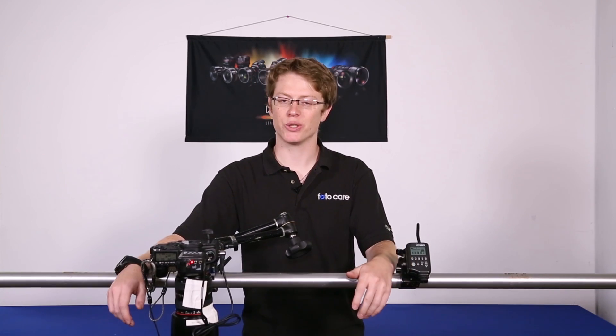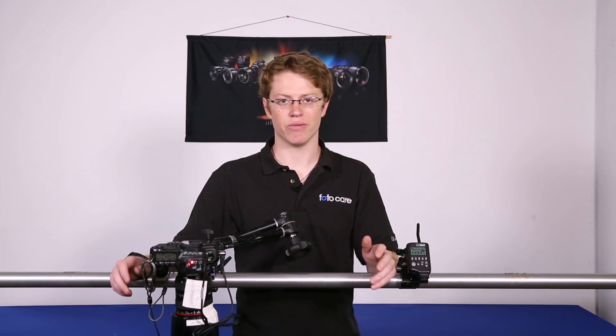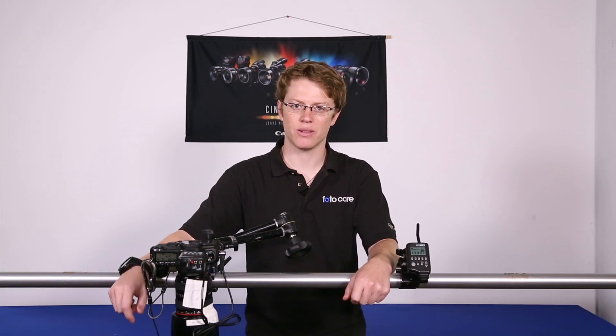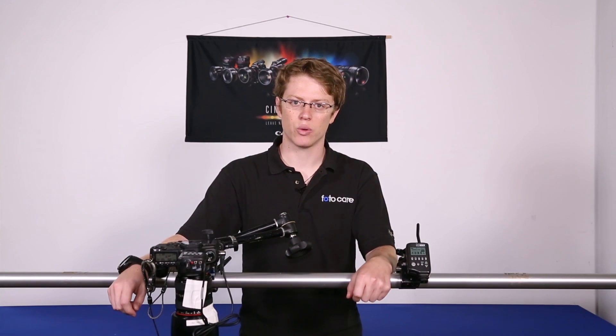My name is Weber. I'm the digital tech here at PhotoCare. You can find us online at PhotoCare.com. If you have any questions about anything that we covered today, you can reach me at my email address right down here. We're on Facebook, Twitter, Instagram, all that good stuff. We'd love to hear from you and see what you're up to, and thanks for watching.